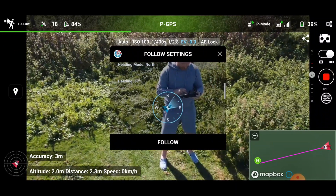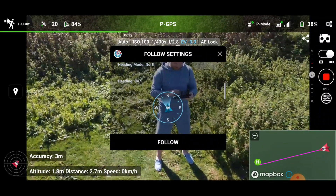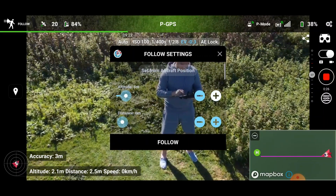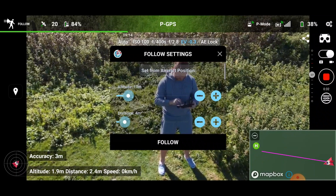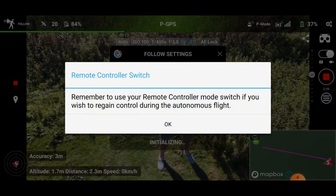So heading mode north. Let's have a look. Altitude 4 metres — let's say 10 metres. At a distance of 3 metres. I think the position is clear.